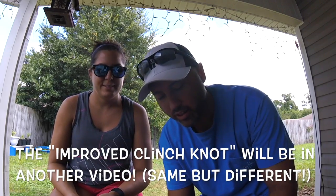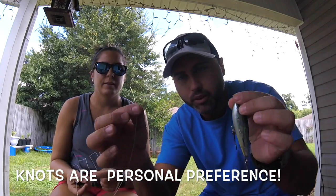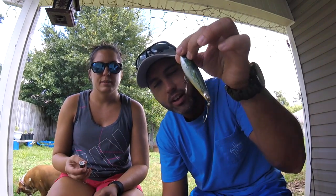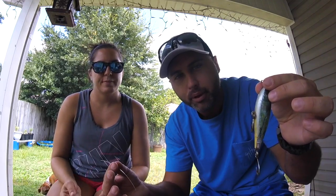The clinch knot is super easy, that's why I like to use it. It's super quick and you can do this in the dark with three to five outside. Basically all we're going to do is take this string — this is my monofilament leader — and run it through the eyelet. This is our top water plug. And then I'm just going to loop it around six times and pull it back through.